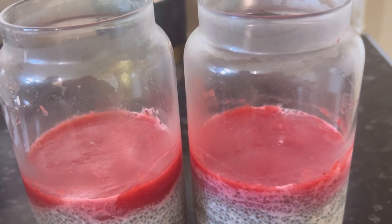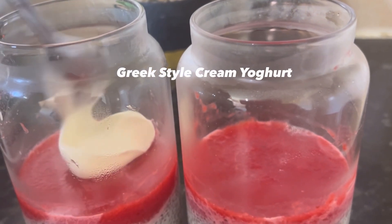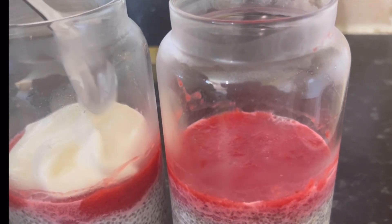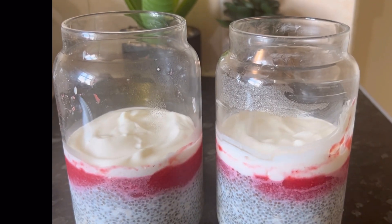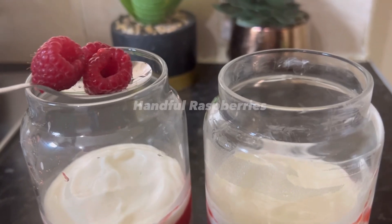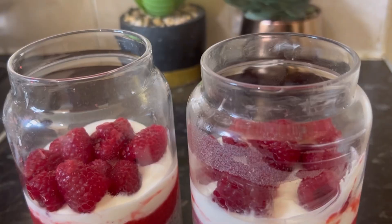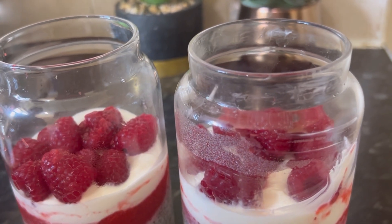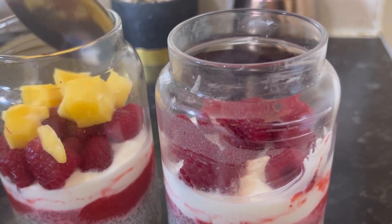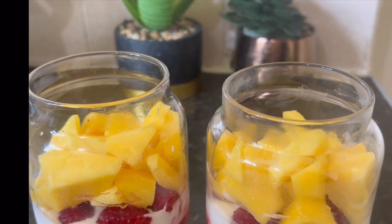Next I'm going to put Greek style yogurt. First I'm going to put raspberry, then I'm going to add fresh mangoes — you can add any kind of fruits. Next I'm going to add some blueberries.